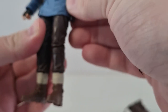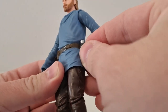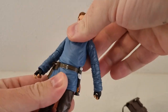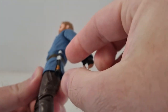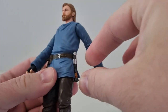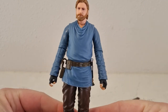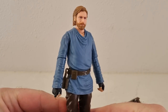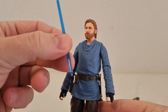He also has his lightsaber hilt, which is pegged onto his belt. The way they've sculpted the shirt there to allow that to sit over is actually a really clever move — it allows a bit of movement as well. It may pop out at some point, but it sits nicely in between the folds of the robe for a snug fit.